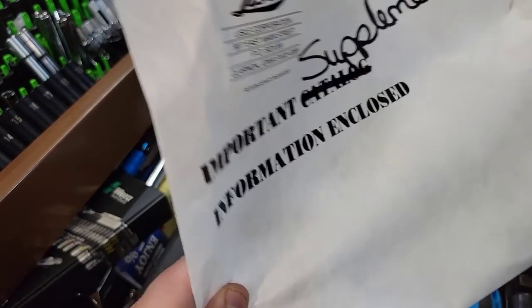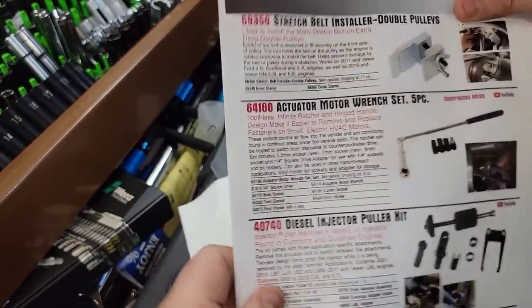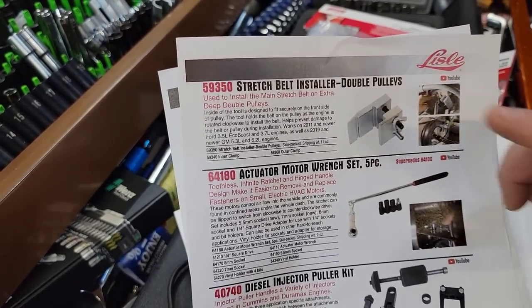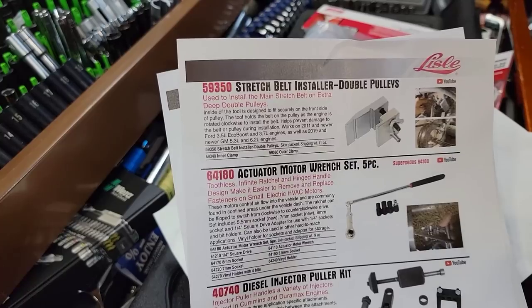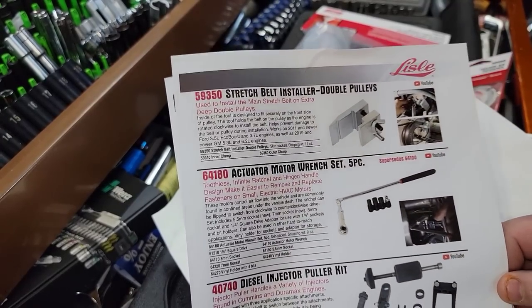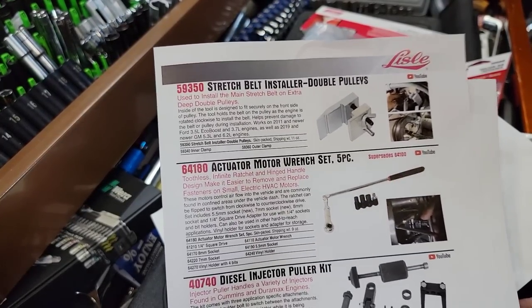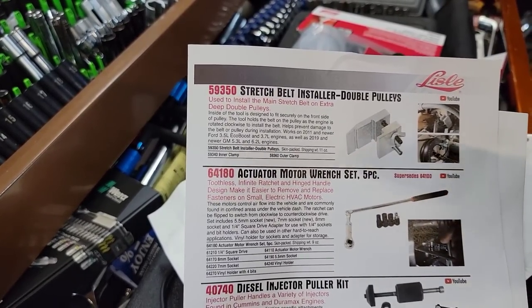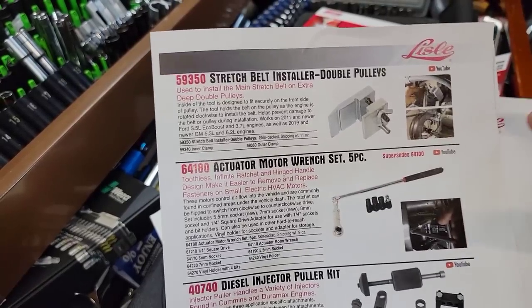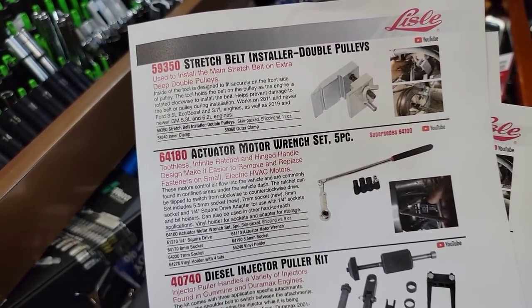This is all of the new stuff and I do have every little bit of it. We're going to go over a few things — you guys will have to tell me in the comments which one you are most excited about. Seven new products out from Lyle Tools: stretch belt and solar for double pulleys, which is on the Ford EcoBoost 3.5. I've had one EcoBoost and one new GM 5.3 where I had a problem. We have the actuator motor wrench — you can do it with a zip tie, I know you guys are gonna say it, but this is just a tool you can use and I think you can use it for other pulley applications too.